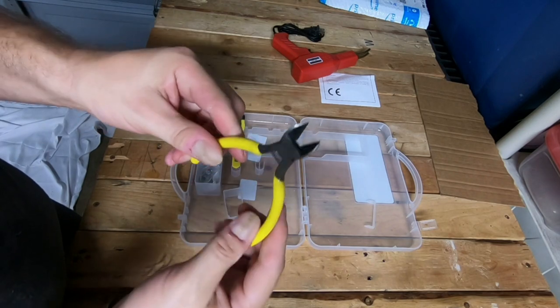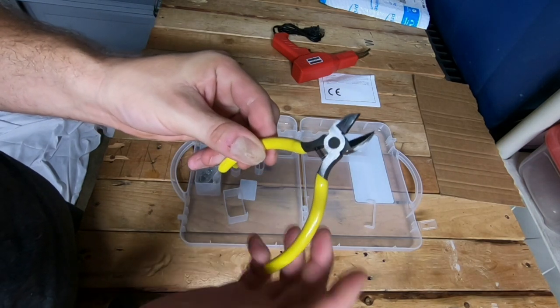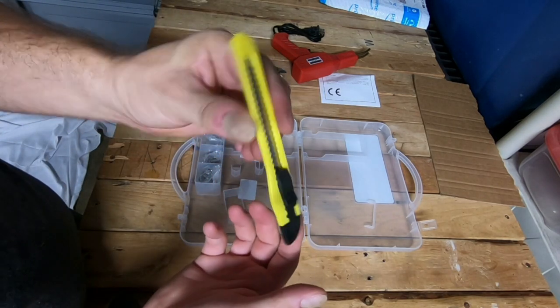We have a pair of small needle nose pliers with yellow grips — I like that. And we have a utility knife.